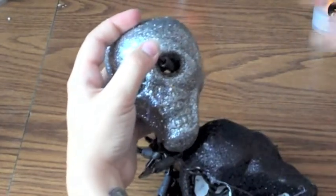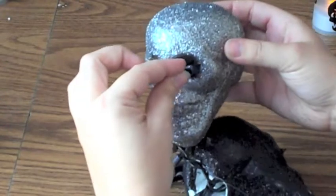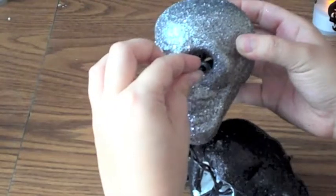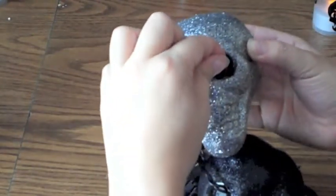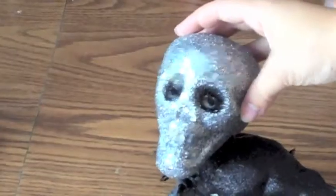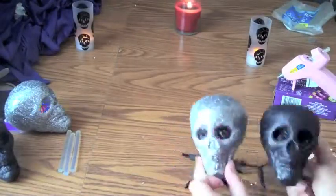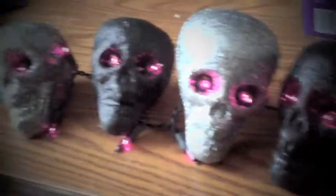Hold your bulb right where you want it. You don't want it sticking out too far — just the light part you want sticking out. You don't want it to be too ugly. That's what they look like turned on. So you're going to repeat those steps until you've used all of your garland, and here is the finished product. It's beautiful.